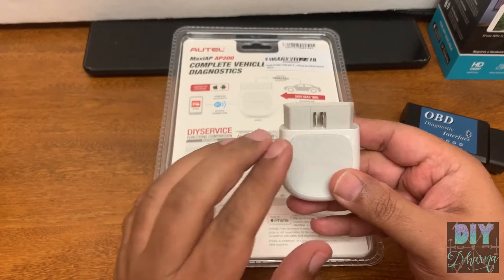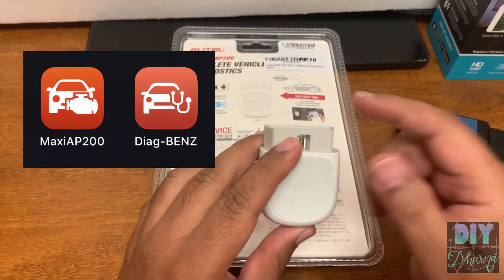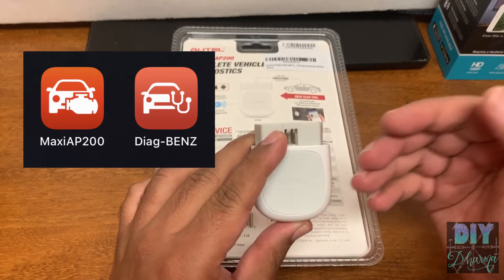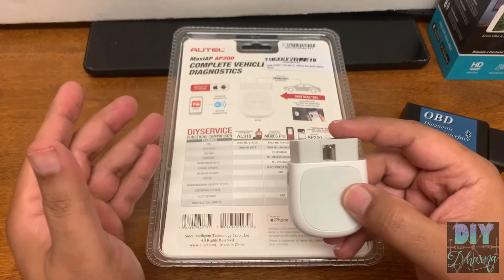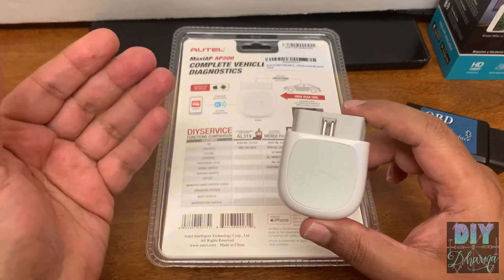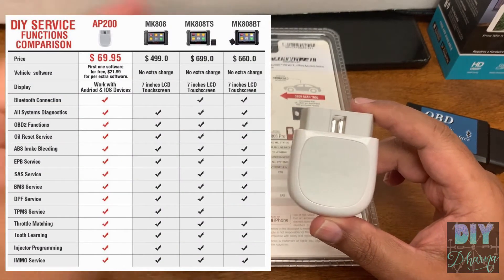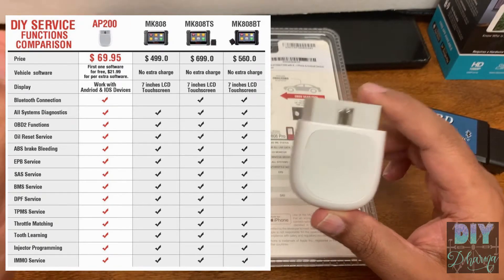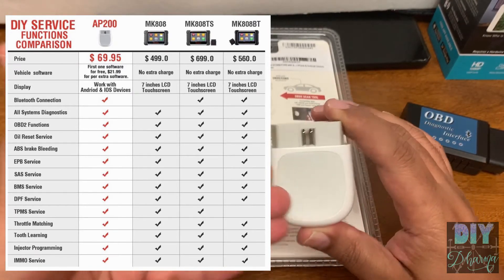This AP200 was able to download Mercedes-Benz information and talk to the computer to get vehicle-specific or brand-specific codes that only their software understands. Companies like Autel have reverse-engineered brand-specific information to be able to display that. If you look at their chart of capabilities, the higher-end functionality includes being able to talk directly to the brand's systems.